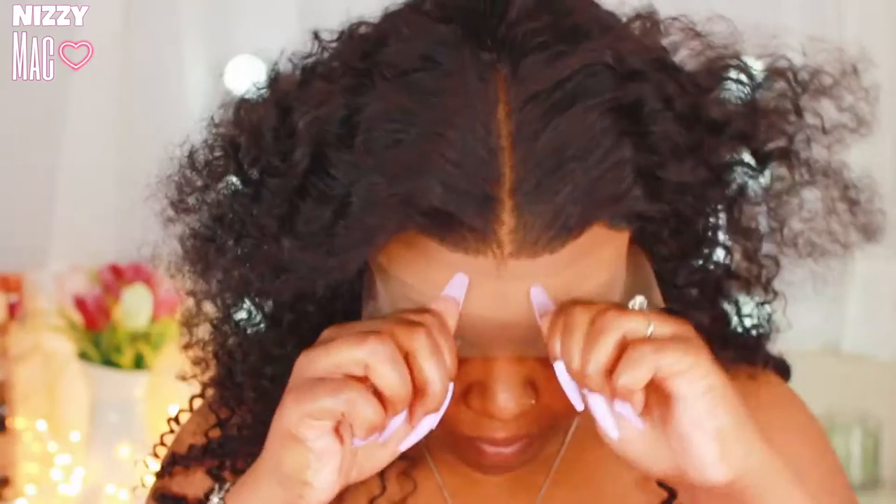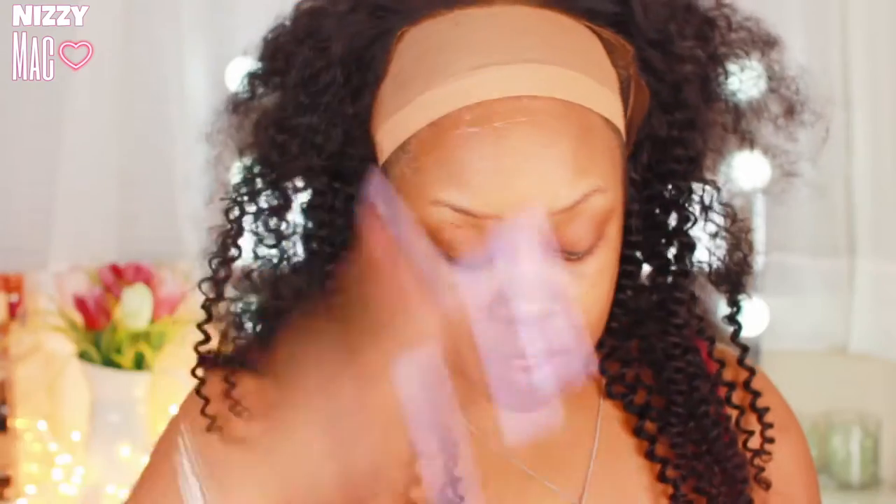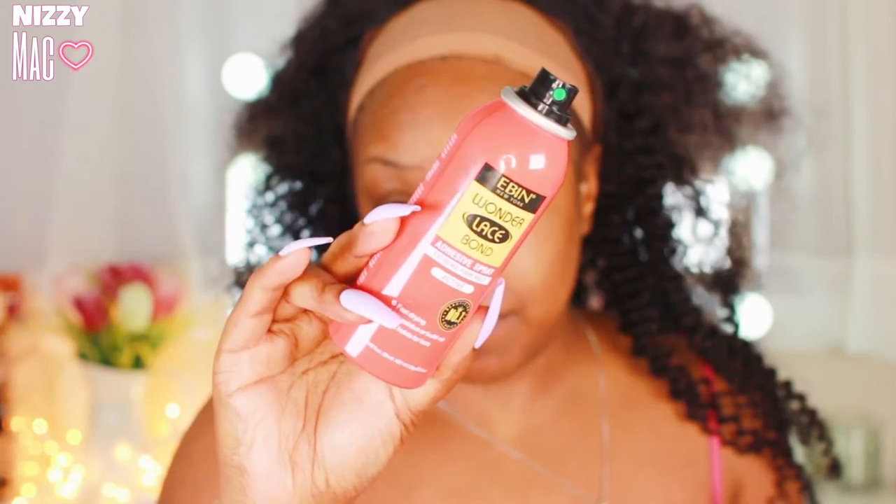I'm installing the unit using Ebon Forever Ultimate Glue — it is way better than Got2B Glued. I'm just coating a layer around my hairline, then I put my air dryer on cool. You want it tacky, not fully dry. Then I went in with their Wonder Lace Bond spray — way better than Got2B Freeze Blast. I sprayed that on and put some cool air to it, and then we're ready to stick the lace down.